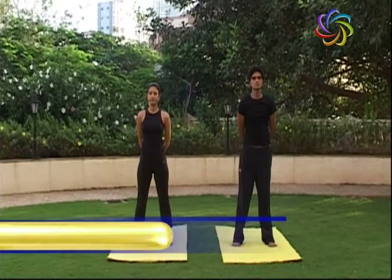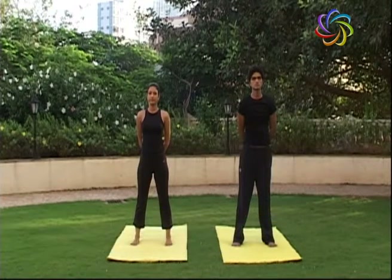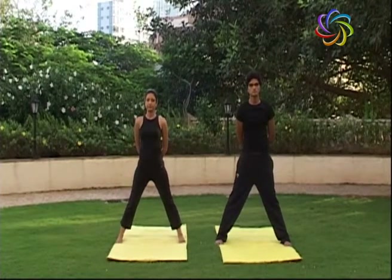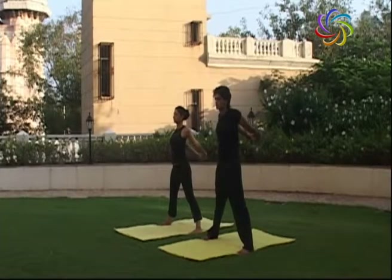Assume the starting position for Stambhanasana. Stand with your feet about 3 to 4 feet apart. Now extend your arms behind your back and interlock your fingers, and raise your hands upward.